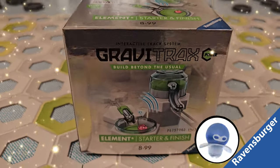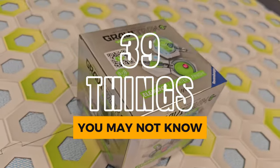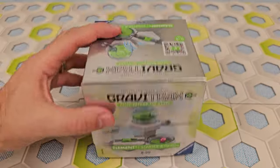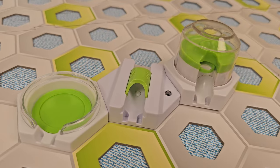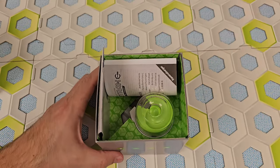Ravensburger has teamed up with the Masked Marvel to tell you 39 things you may not know about the GraviTrax Power Starter and Finish Element Box. Watch to the end to see some creative uses for these elements. Let's dive in.